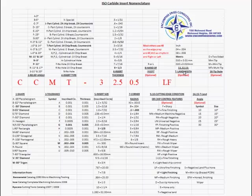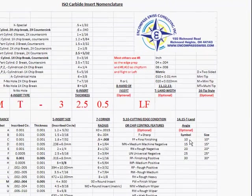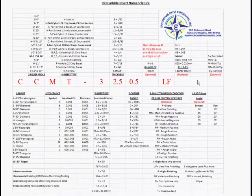Positions eleven, twelve, and thirteen are T-land width — again optional, only found on some inserts. For example, 04 equals 4 thousandths, 08 equals 8 thousandths, with metric millimeter values also available. Positions fourteen and fifteen are T-land angle — optional — with symbols such as 10 for 10 degrees, 15 for 15 degrees, up to 30 for 30 degrees. Position sixteen is again optional: MT is multi-tip, M is mini-tip, D is two-sided mini-tip. Positions eight through sixteen are only partially used; normally eight, nine, and ten are used.